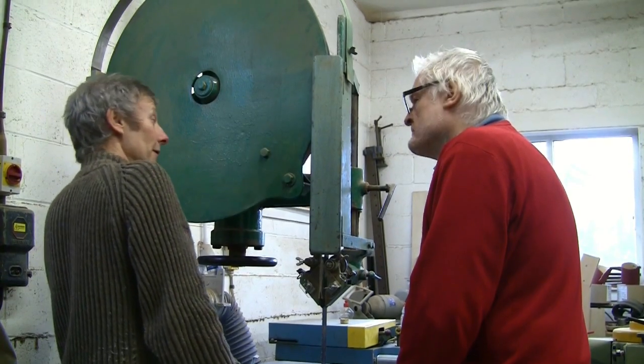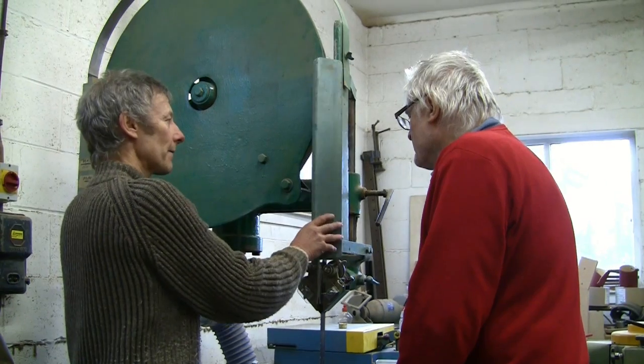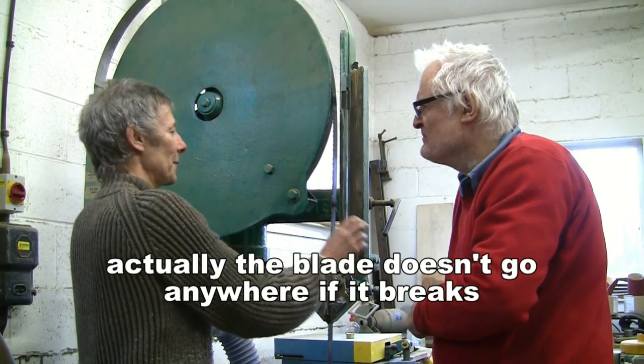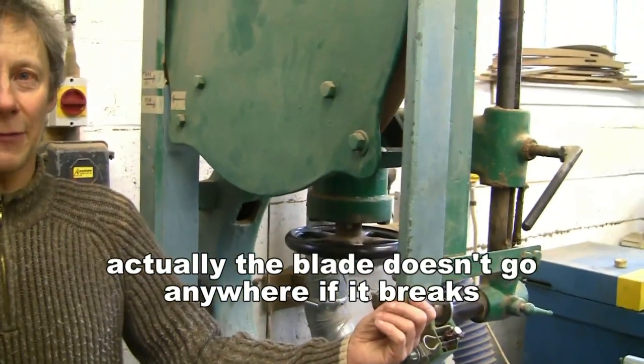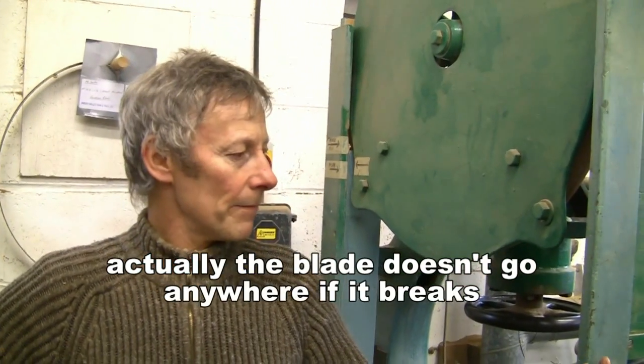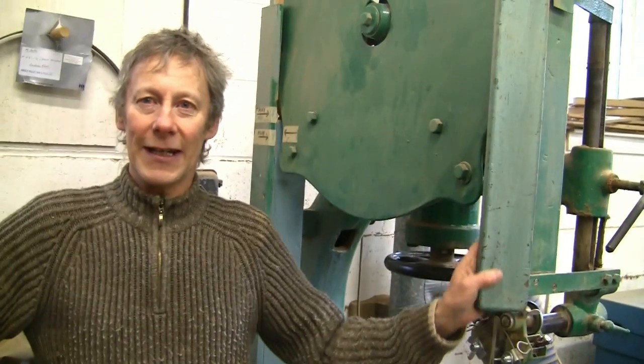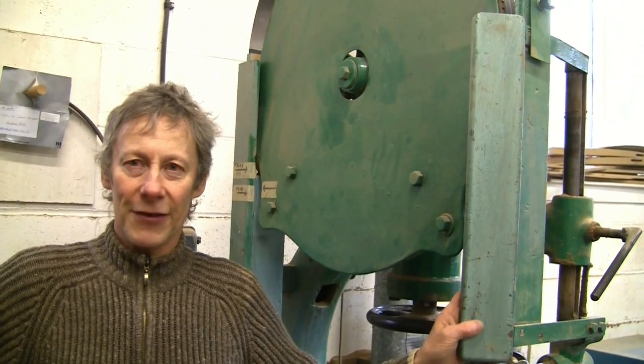Maybe we ought to talk about the safety aspect of using an old machine like this. As far as I know this guard is original — it was on the machine when I got it. It's worth bearing in mind that with these older bandsaws safety is very minimal; for example it hasn't got a brake. All these old machines really do need some modification to bring them up to current health and safety standards. Having said all that, I wouldn't be without this machine for anything. A lot of my other machines I've gradually replaced with more modern ones, but this bandsaw is so good the advantages outweigh the few disadvantages.